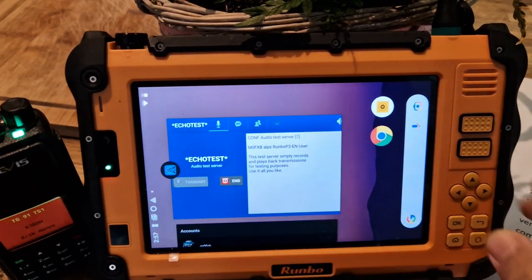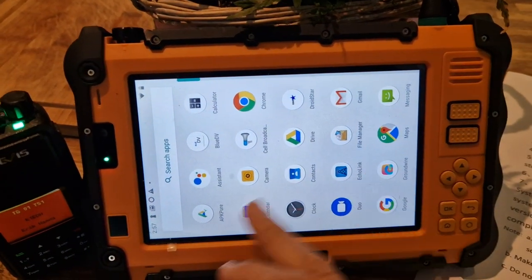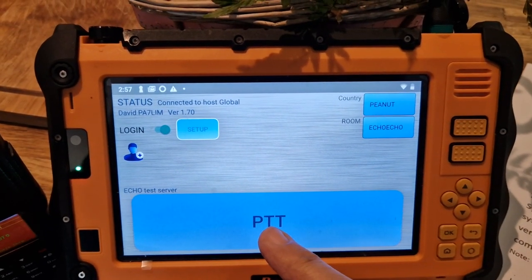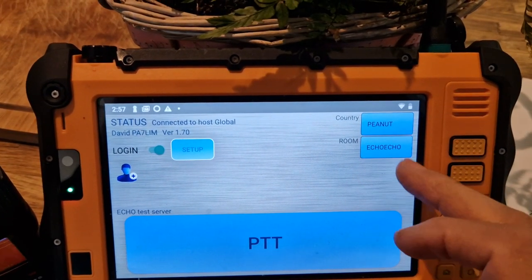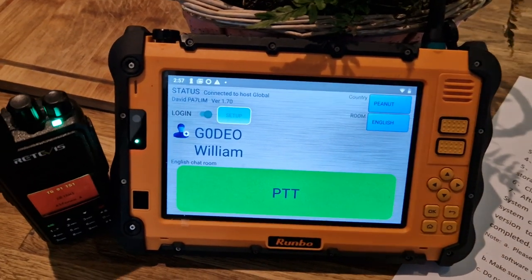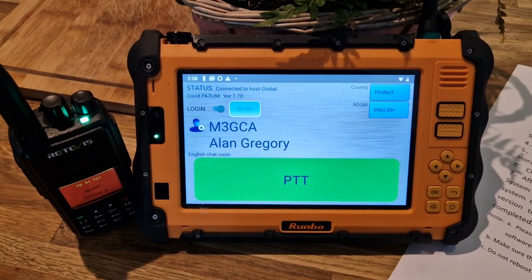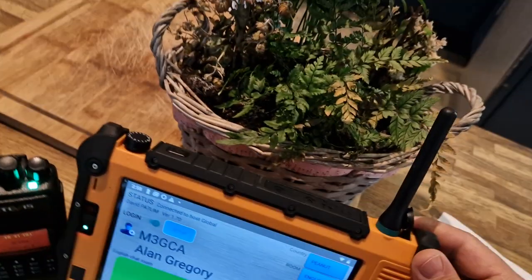Then we can go back — hold the home, double tap. Where's Peanut? I think I've already set it up. I'm not sure if the echo test works on Peanut — not really sure to be honest. On Peanut we normally go to English. Someone there — sounding good.